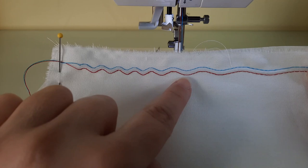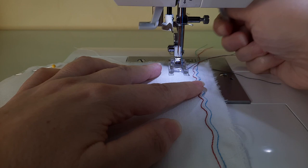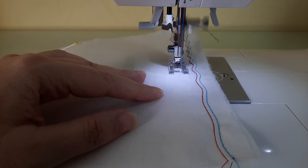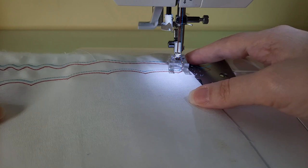Now I have the machine set up to stitch number 29, which is a scallop stitch. I'm going to place my presser foot down and once again lengthen my stitch — it will only go to 2.0. Not all stitches can be edited in all different widths and lengths, and you can see how nice those scallops look with the twin needle.